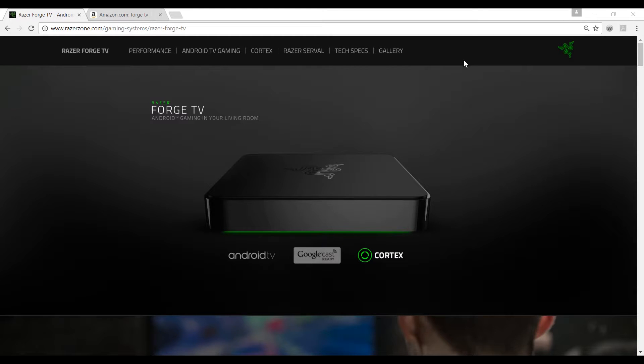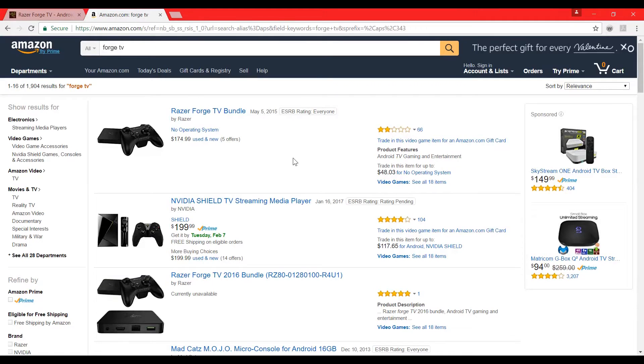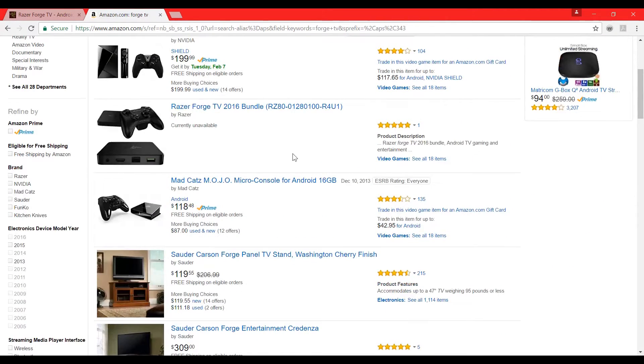As of the finishing of this video, the Razer Forge TV is not available to buy from the Razer store, and it's not available to buy from first-party sellers on Amazon. I was wondering if this video is taking too long, and I think I got my answer.